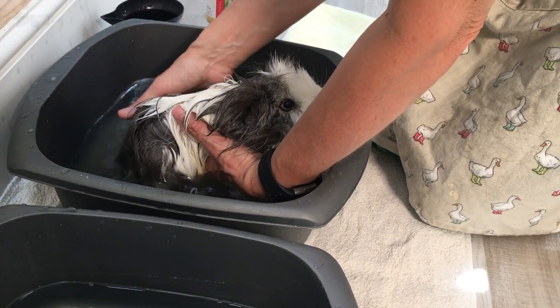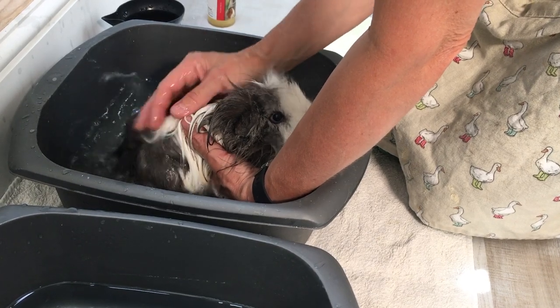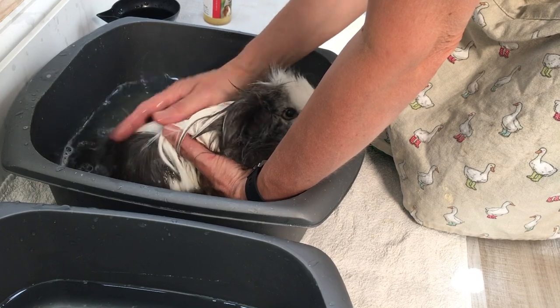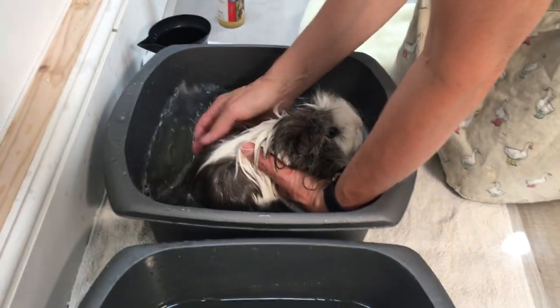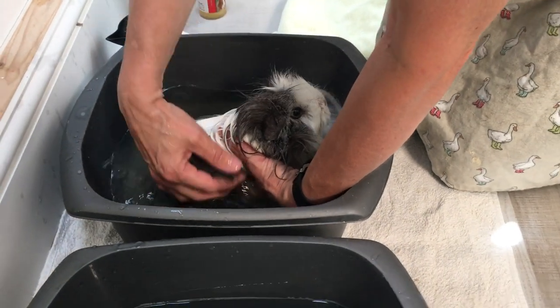When you bathe your guinea pigs in a tub on the floor, if they do happen to get out, just make sure the room is safe. But if they do get out, they're not going to hurt themselves — that's the advantage of this method.